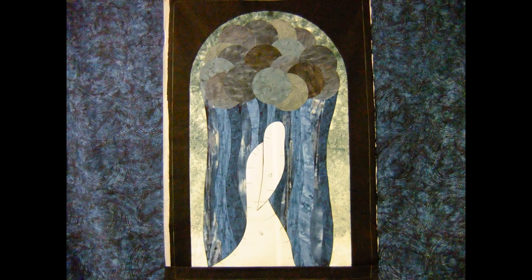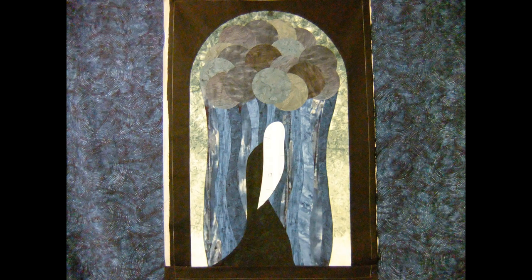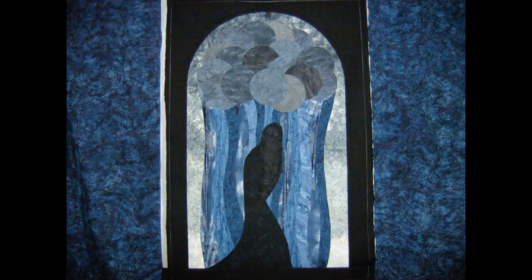Each piece was then put together, and whenever you're exposing them — taking the freezer paper off — that's really the first time you've seen all the colors come together. Unfortunately, with this shot, once I got all the black exposed for the goddess, my camera overexposed. But I fiddled with it a bit and this is the final shot, and you can see this is a truer version of the colors. She's a very dark quilt and kind of ominous, but that's the point.